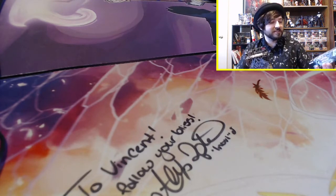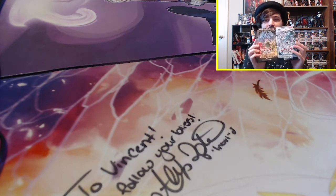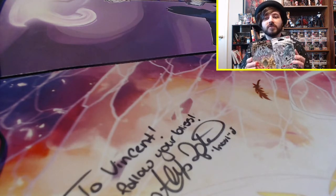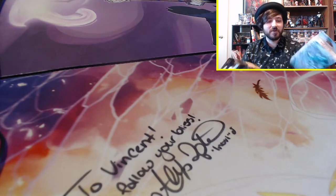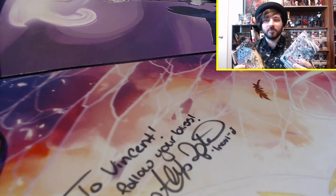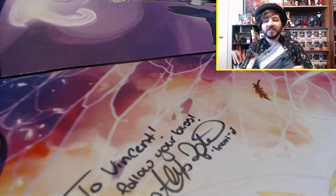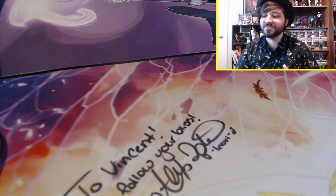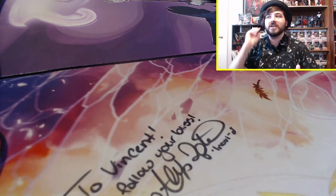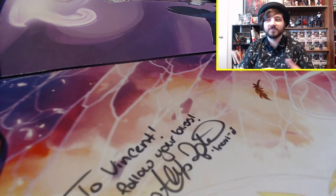Anyways, today we're diving into the Saga of Blue-Eyes White Dragon and the Sacred Beast structure decks. Now, I contemplated on doing this video or not for a few reasons. One is I know that these aren't brand new, so you might be wondering why you should watch when you can see these unboxings on other channels. But I felt like it'd be cool to see it from the perspective of someone who has no idea what's in these boxes and what new cards look like.